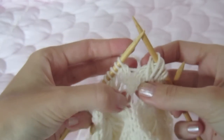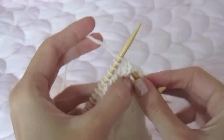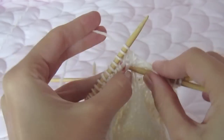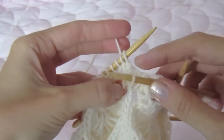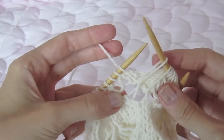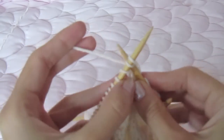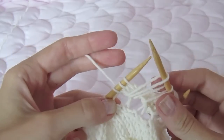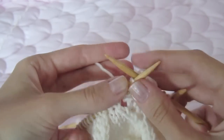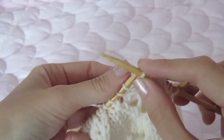Here's our second loop, our third loop, our fourth loop, our fifth loop, and our final loop. So then we just continue to knit.